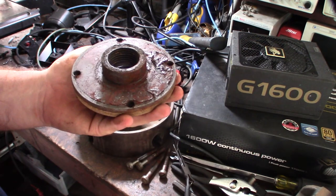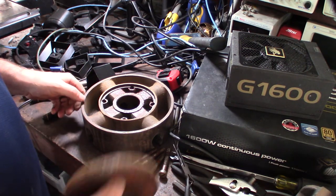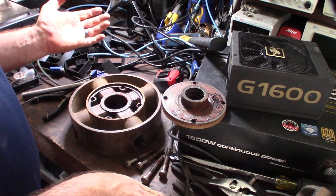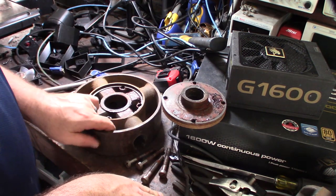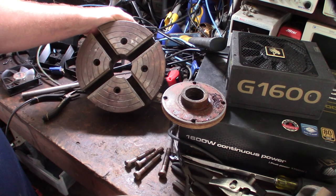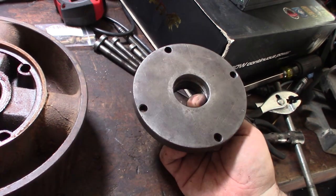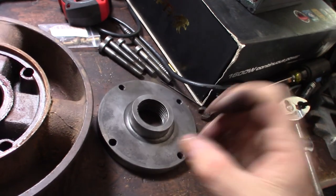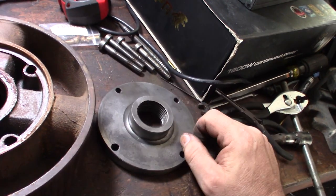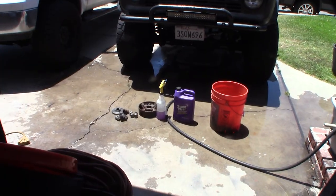I wanted to get it fully apart to get all the rust out. I didn't want vinegar getting trapped inside after soaking. Actually it looks really good — just some minor rust. It's not a scroll chuck so there isn't a lot going on, just four individual screws and the jaws. Even buffing it made it look pretty good, but I'm still going to dip it in vinegar because I need to get into the micropores. If you leave rust in the pores, it will come back real fast.